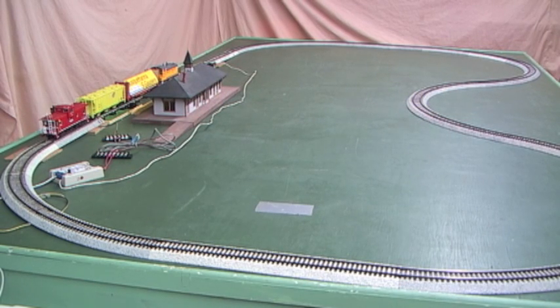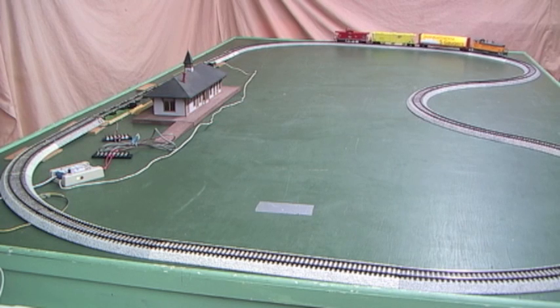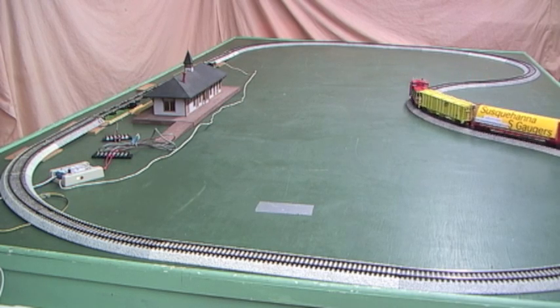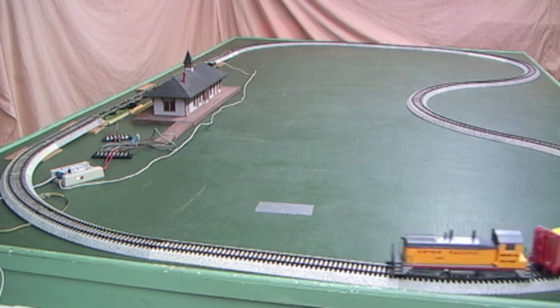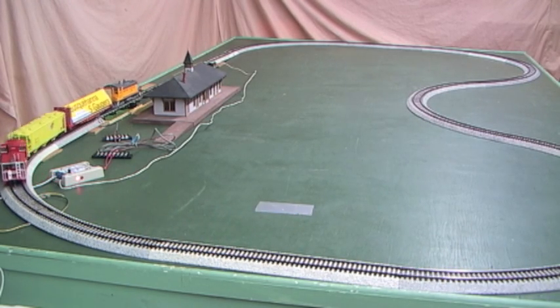I'm going to close the knife switch, which will put power to the station master and power to the track, and let this station master do its automatic station stop operation. Our status light is blinking green as we accelerate. Now we're out on the main line, and we come around to where that reed switch is under the track just before the block — you should see the LED red light blink once. There it goes.